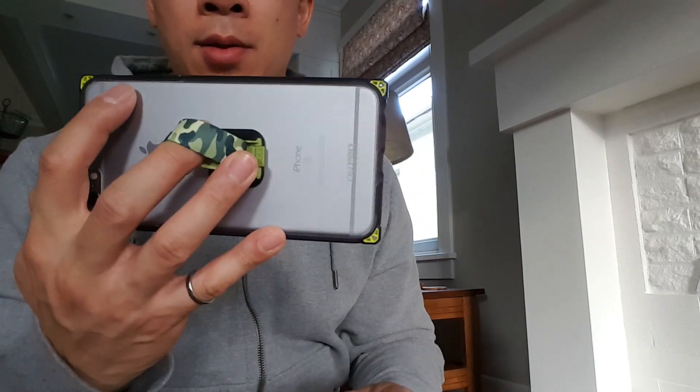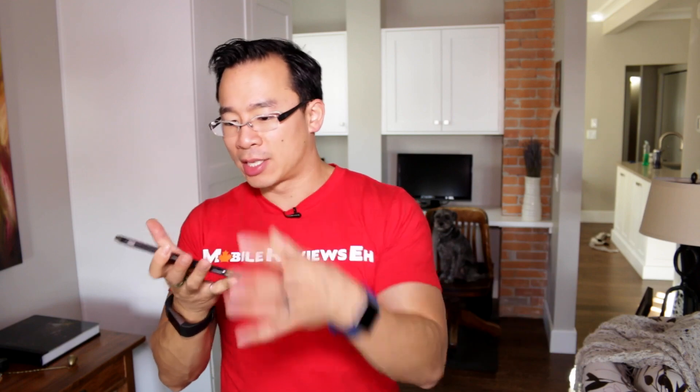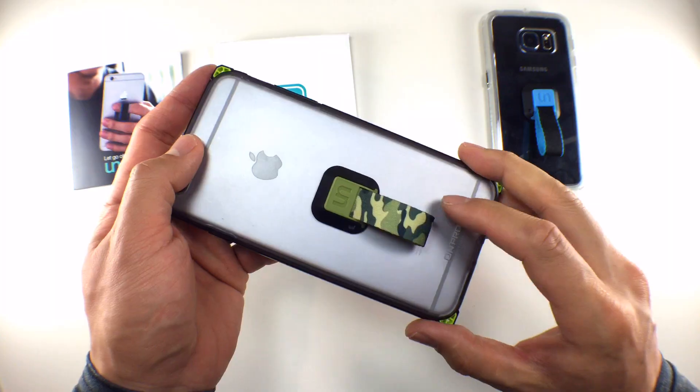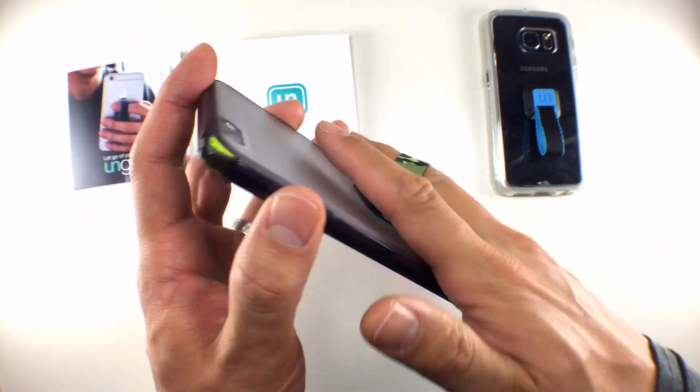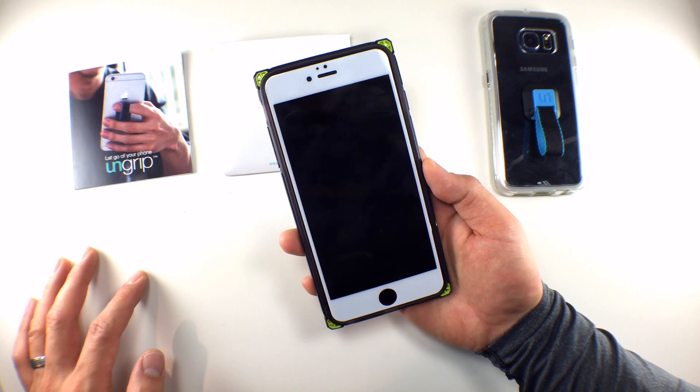I gave this UnGrip to one of my buddies who has a 6 Plus, and the only time that he drops his phone is when he's walking and he really hates cases. So being able to fit his finger through the UnGrip and hold it while he walks was awesome because he didn't drop it, and this entire accessory still allows him to keep the sleekness of the iPhone. Also the plastic nub on the back isn't really that noticeable since it's in the middle of the device and you don't really know that it's there most of the time.